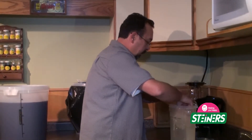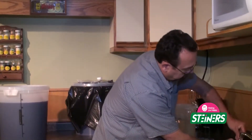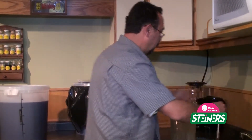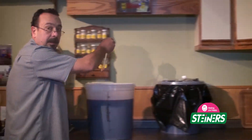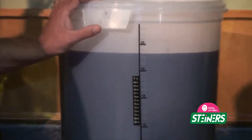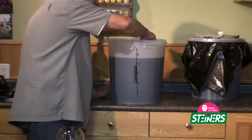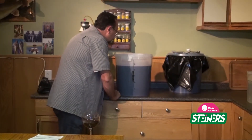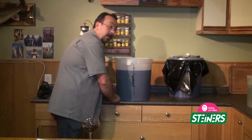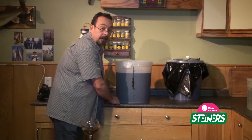We've got the hydrometer handy. I'm just going to use this method and drop it into the primary. Look at this — our temperature is at 19 degrees Celsius, which is perfect fermentation temperature. I don't like it to be too warm. The hydrometer is in here now, and if I take a look at it, we are sitting right around 1.000, which means we are virtually fermented out.